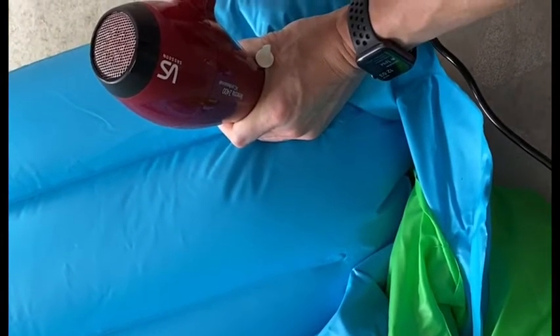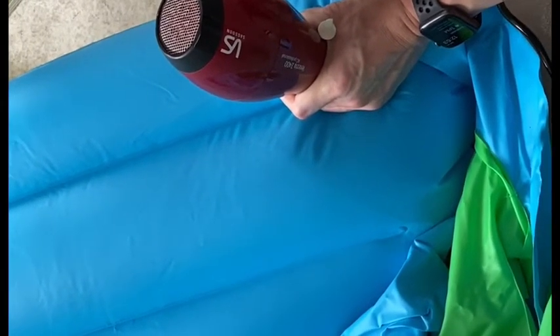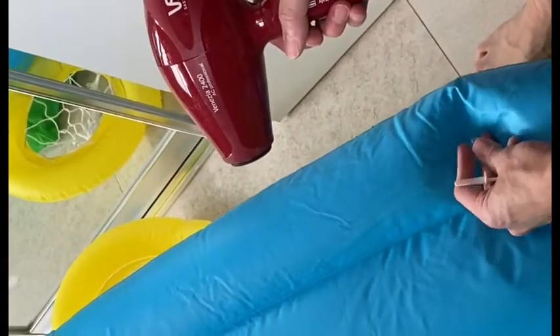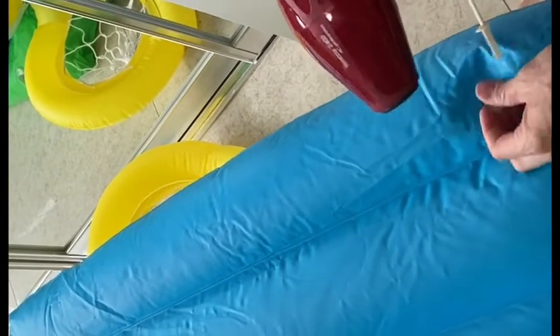Oh my goodness, it's working! Oh my goodness, look at that! I yanked this out and that worked perfectly. I didn't actually need to seal it perfectly — I just kind of put my hand around it. Make sure it's on cold setting, and yeah, that worked.